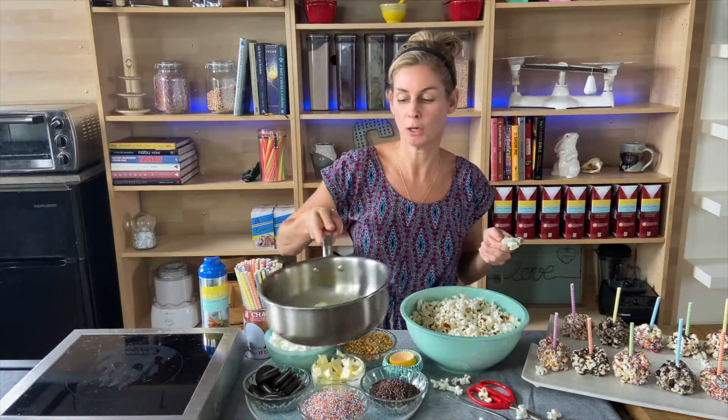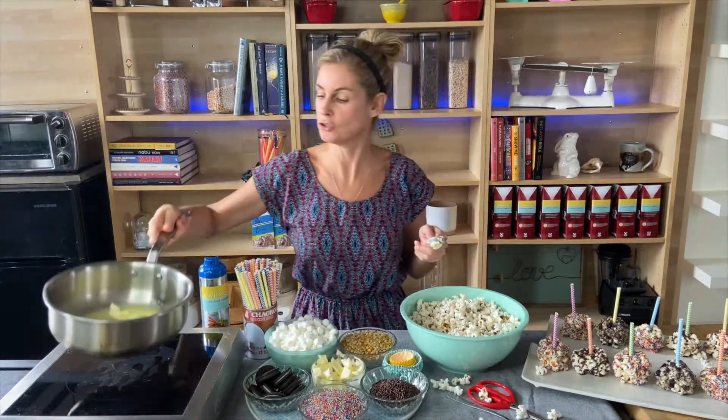Now you can also melt your butter and marshmallows in the microwave if you want. If you do that, put it in a microwave-safe bowl and cook it on high for about two and a half minutes.